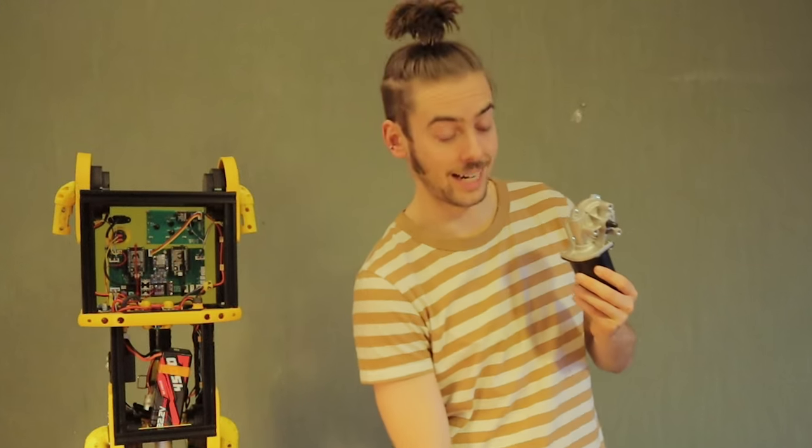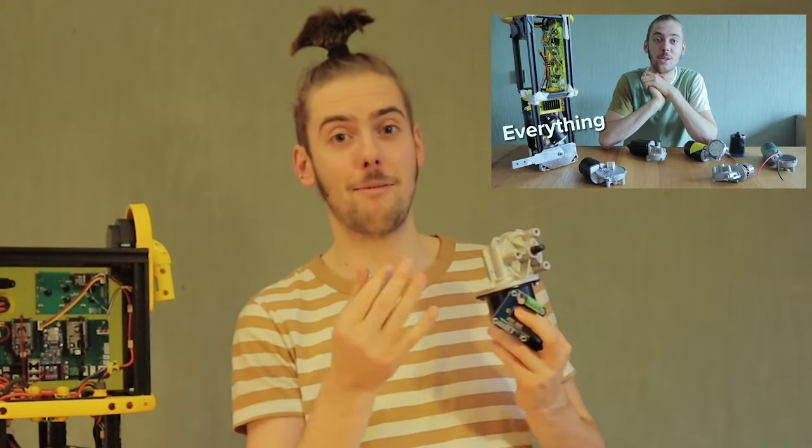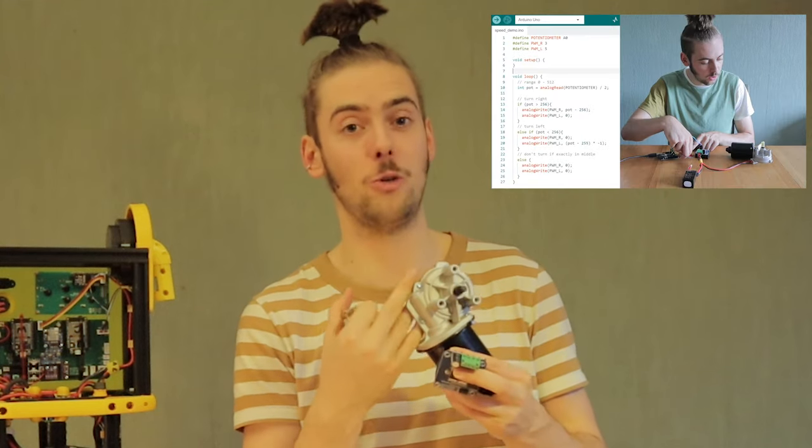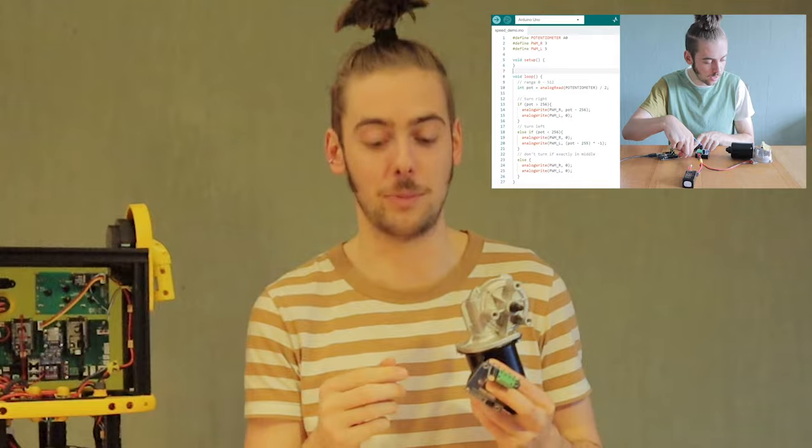Of course a wiper motor also has an integrated gearbox, and with an external motor driver and an external encoder it's still a very useful tool — so useful in fact that I made a whole 25-minute documentary technical explanation going into the details of how to control these. You can watch that video; there's a link in the description.